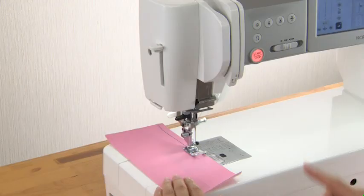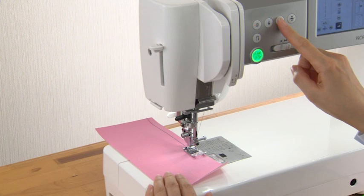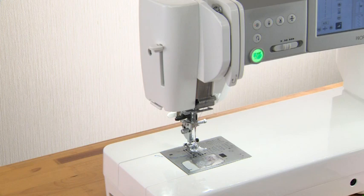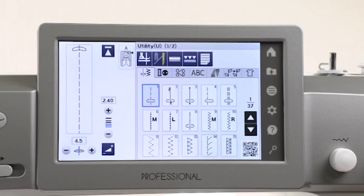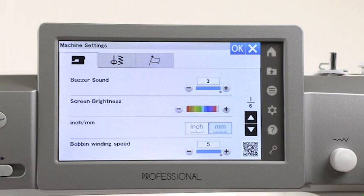Auto Thread Cutting. To cut the threads after sewing, press the Thread Cutter button. The machine trims the threads, then the needle and presser foot move up automatically. When you turn on the Auto Thread Cutting option in the Sewing setting mode, the machine trims the threads automatically after the locking stitches are finished.